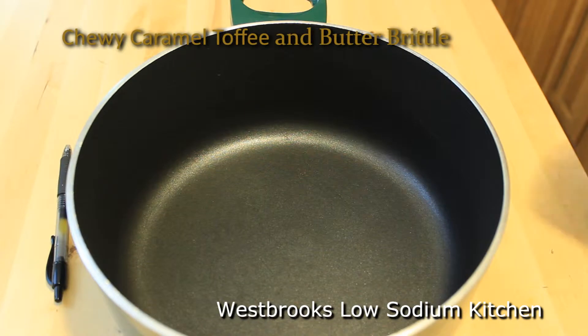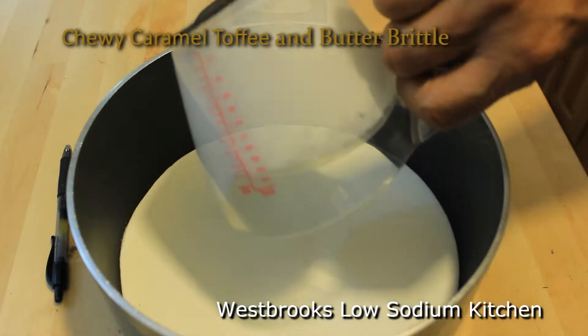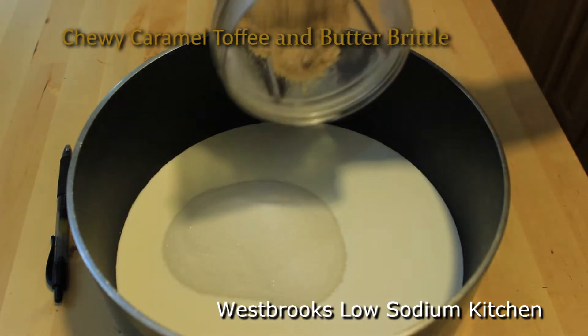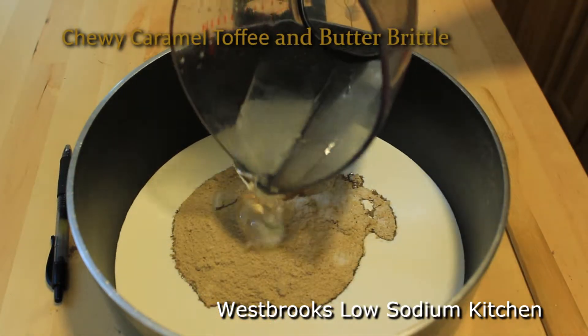The ingredients for the caramel are pretty simple. We're going to start off by pouring in a cup and a half of thick whipping cream. Next, adding a cup of sugar. Now adding two thirds of a cup of brown sugar. I'm also adding a third cup of corn syrup.